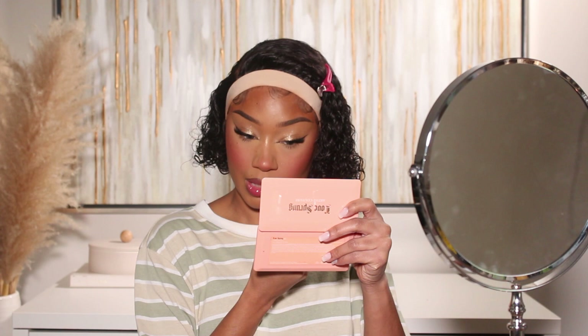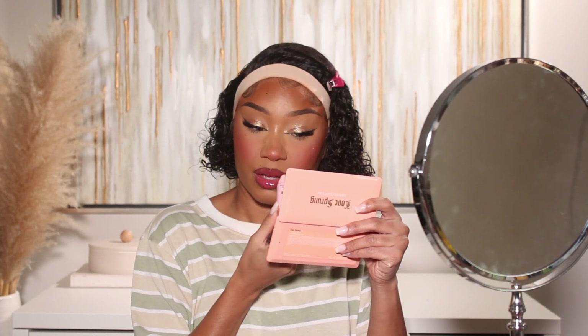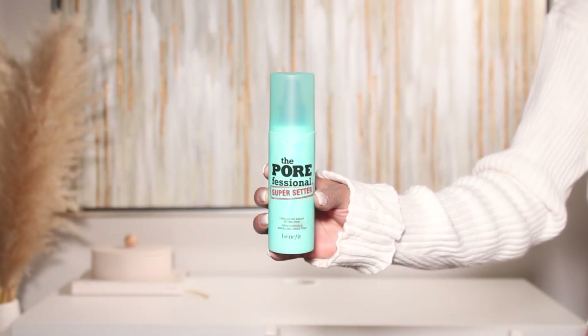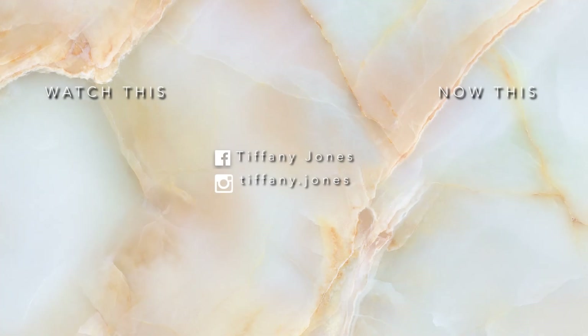I also wanted a glossy lip, so I went in with Kylie Cosmetics Gloss Drip Lip Gloss in the shade Besitos — it's a sheer but hot-pink-tinted gloss. It's really thick and super shiny, which I love. To finalize the look, I used Benefit's The POREfessional Super Setter Setting Spray. That completes today's look! I hope you guys enjoyed this little get-ready-with-me. Don't forget to subscribe to the channel if you want to see more videos like this. Thank you so much for watching — sending lots of love and hopefully I'll see you in the next one!